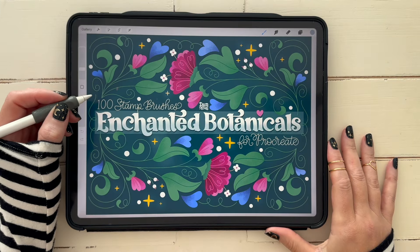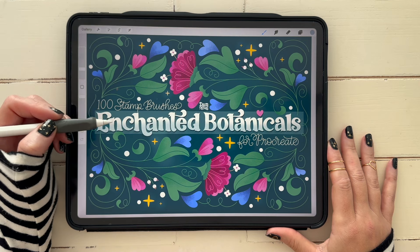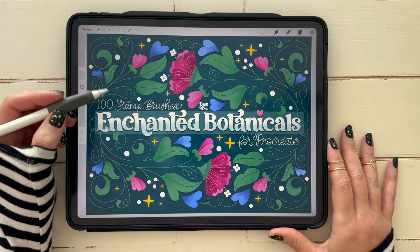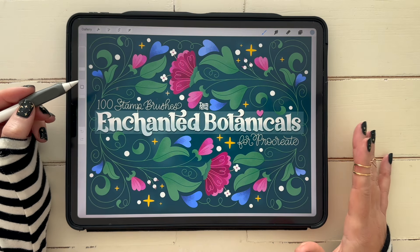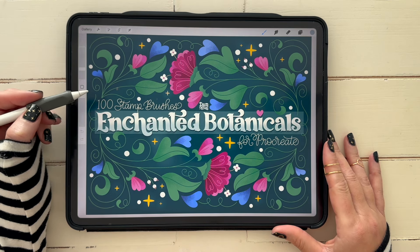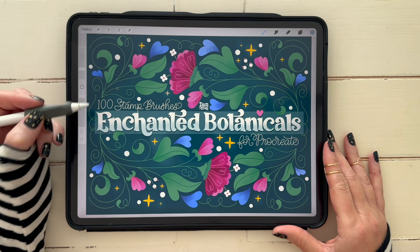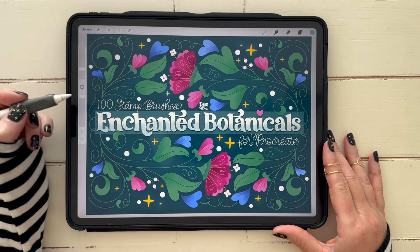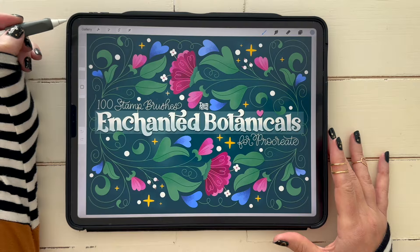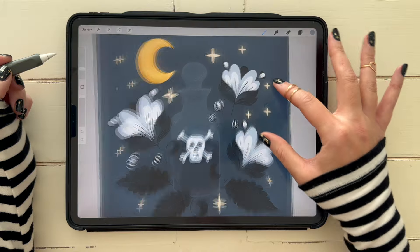Welcome to a new Procreate tutorial. I recently released this new Enchanted Botanicals brush kit — it features 100 stamp brushes for Procreate. This is my hero art for that piece. Whenever I release a new brush kit, I like to do a few free tutorials on my blog and YouTube to show you how to use the brushes, or in this case mostly stamps, to create really fun and intricate pieces of artwork. With Halloween coming around the corner, I decided to whip this up yesterday.